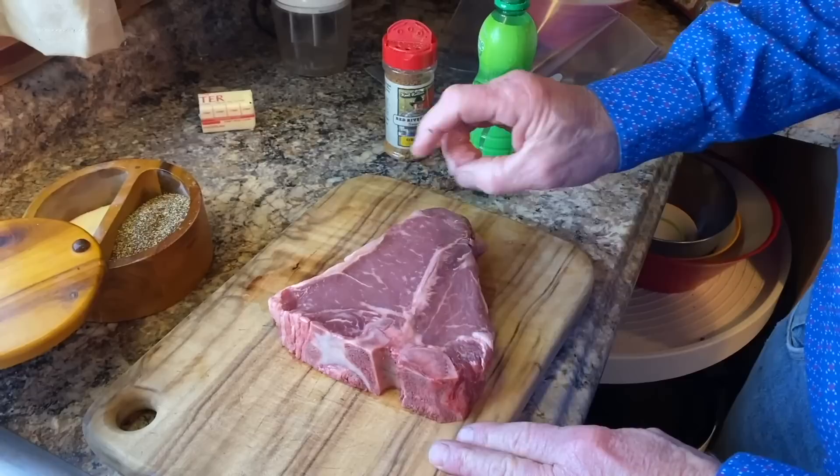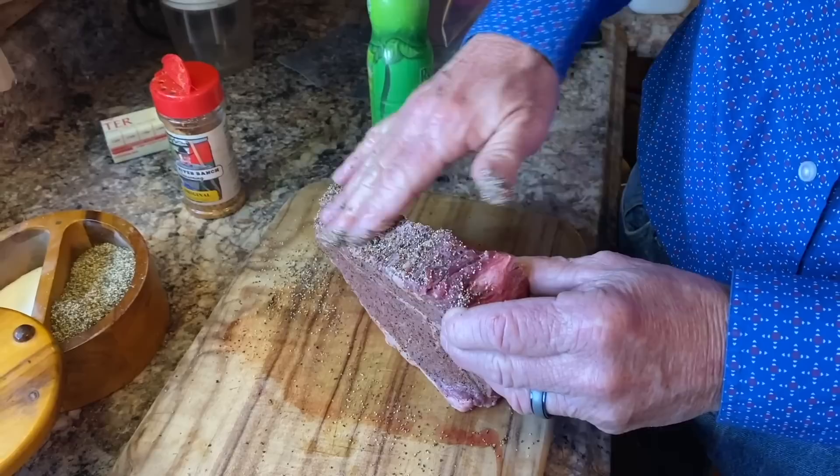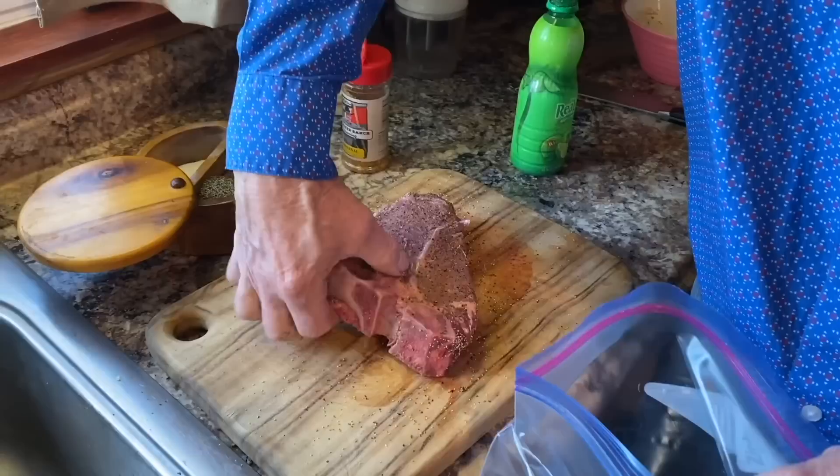Let it sit there for just a second. Then I'm going to take our Red River Ranch original and coat it well, both sides. You see me turn that steak up on the edge and take some coarse ground pepper and do that outside edge all the way around. Then we're going to put it back in the ice box and let it sit about an hour. One of the biggest things we've got to do is let that steak come to room temperature before we cook it, or these times are not going to work for you. For this 28-ounce, it took nearly two hours to get up to about 70 degrees — it was 39 when I took it out of the ice box.